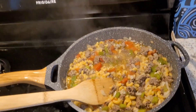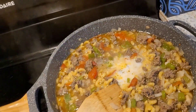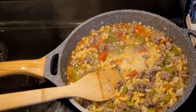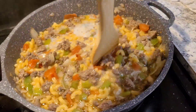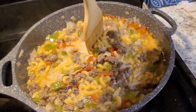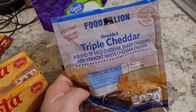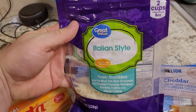Then you want to add a little bit of milk to it — just a little bit. Might have been a little bit too much, but that's all right. Stir that up real good. The noodles are starting to get a little soft. I'm going to put some triple cheddar in here, shredded, and some Italian-style cheese in it.